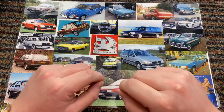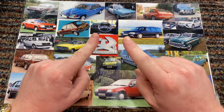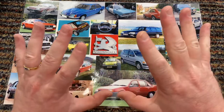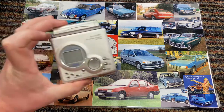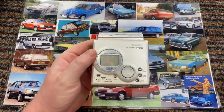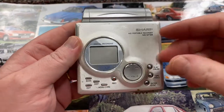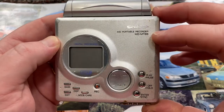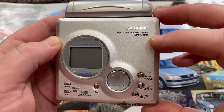I never owned one, I never used one, until very, very recently when I kind of thought, ooh, this is something I'd like to look into because it completely passed me by. And obviously, from the title, it is this. This is a mini disc recorder and player. It is made by Sharp. It's the MD Portable Recorder MD-MT88.